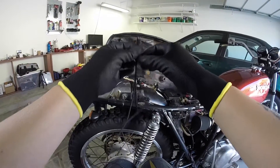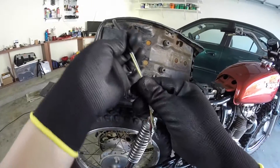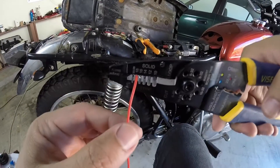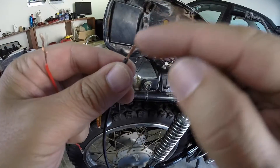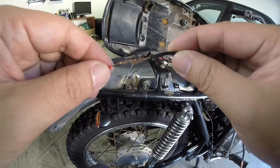Three wires is all I need. I'll cut this right here to extend it, and now I need to strip these wires. I saw this in another video — if you mesh the wires together it creates better conductivity, so that's what I'm doing here.